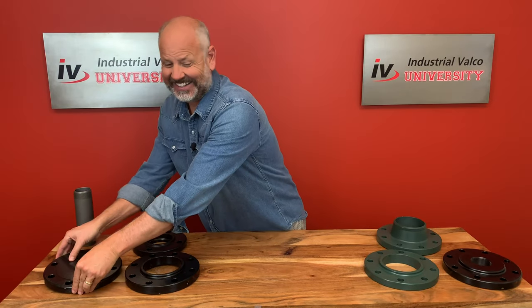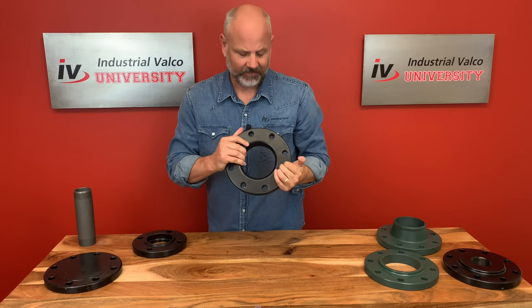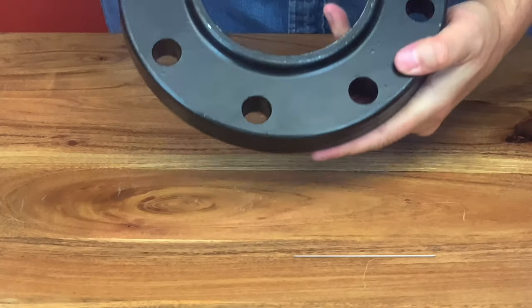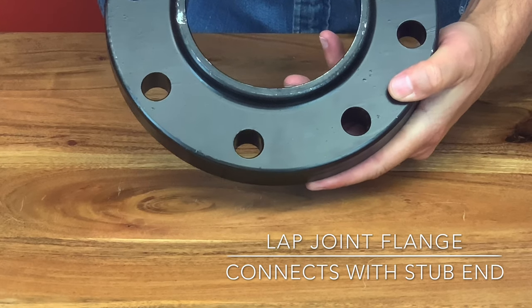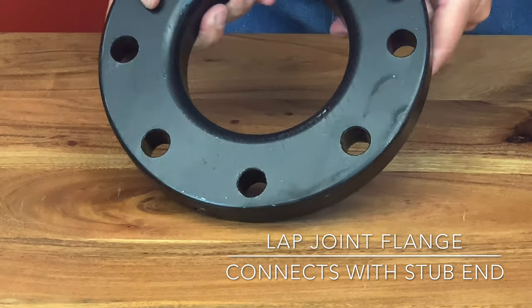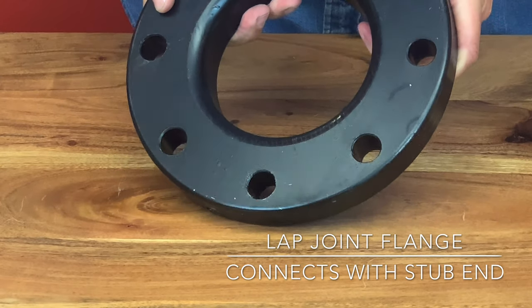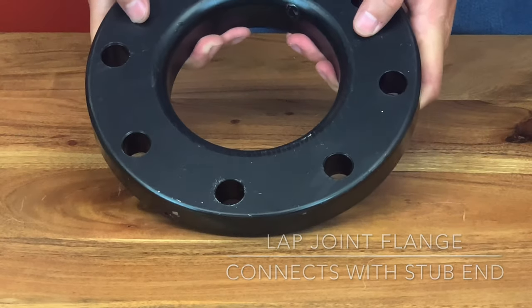The lap joint flange has common flange dimensions; however, it only works with a lap joint stub end. It slips over the pipe and isn't welded or fastened to it, but it does have the freedom to swivel around the pipe, helping facilitate the lining up of opposing flange bolt holes.